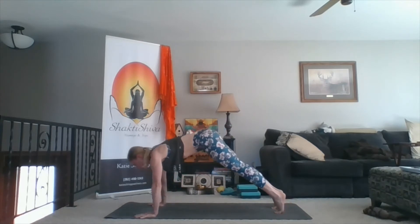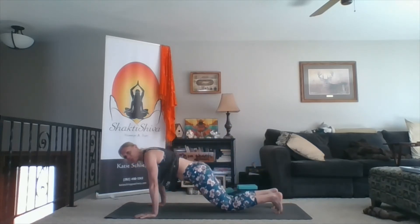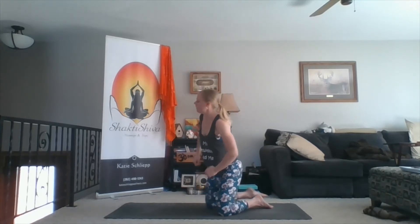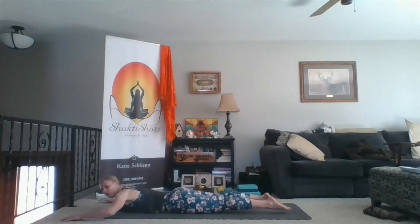Shift forward to plank, inhale. Exhale, come onto your belly through your knees if you need to. Take your arms directly out to your side so they are at a T, then walk your hands slightly up — arms still straight, a little higher than your shoulders. Now bend your elbows to 90 degrees, palms face down. I'll call that goal post arms or cactus arms.